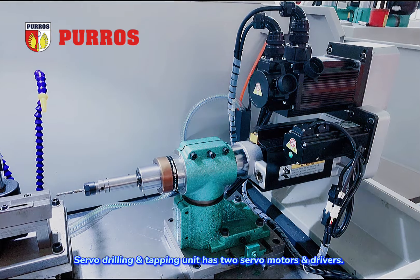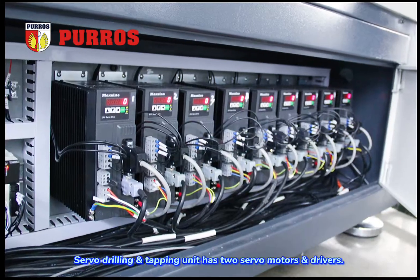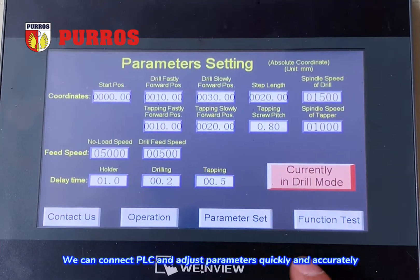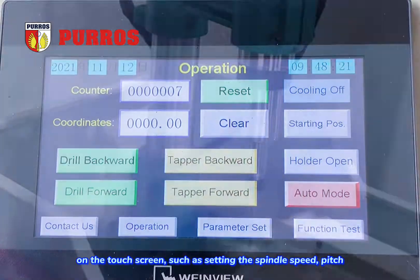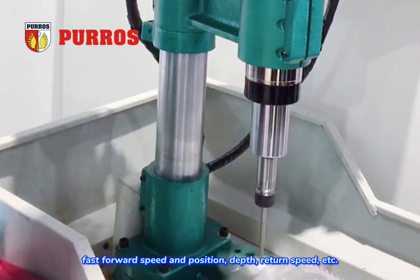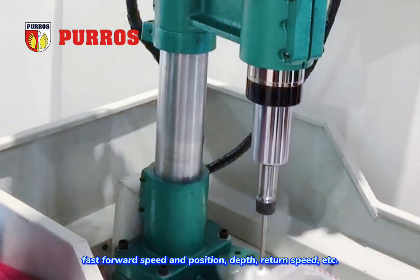Servo drilling and tapping unit has two servo motors and drivers. We can connect PLC and adjust parameters quickly and accurately on the touchscreen, such as setting the spindle speed, pitch, fast forward speed and position, depth of turn speed, etc.